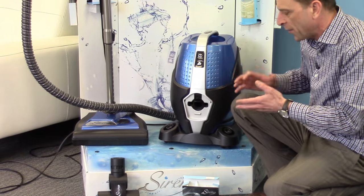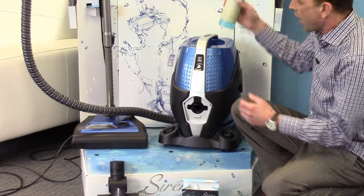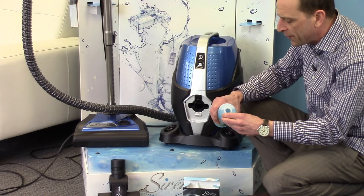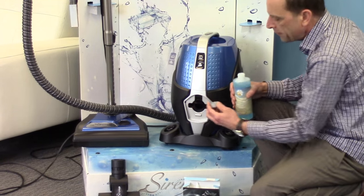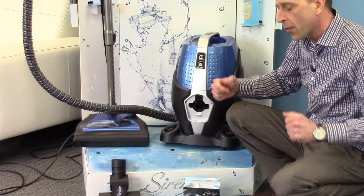Now maybe you've been cooking something that you're not crazy about. You have pets. Maybe you've been smoking in the house. Our Ocean Breeze deodorizer is going to remove all of those odors for you. Simply take one capful, put it into the machine, and now as the air circulates, it's going to remove all those odors for you.